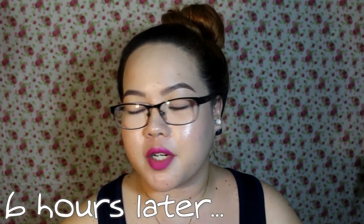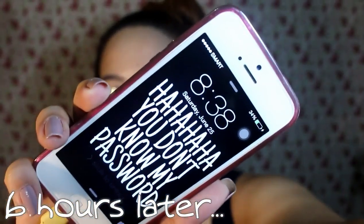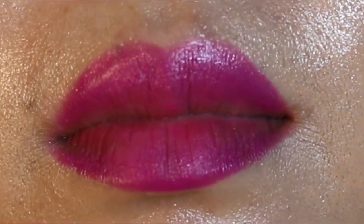Hey guys, just got home. I'm back for my first update on this lipstick. It is now 8:38 in the evening, so it's been about 6 hours since we last applied the lipstick. I already ate once — I had snacks and dinner together around 5pm. Pardon my really greasy face — but let's just focus on the lips. The only part that lost color is the inner part of the lips, and it's not super noticeable. I'm not sure if you can see up close, but only the innermost part of the lips really lost color.